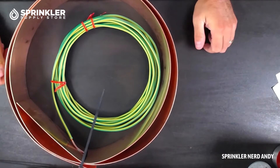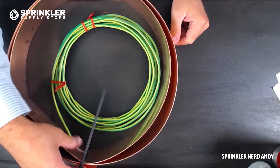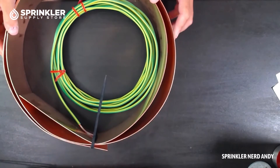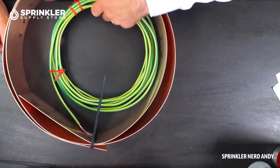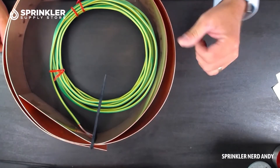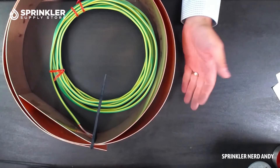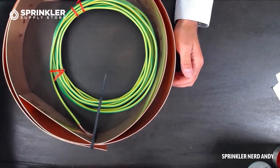There it is — it's zip-tied together because we don't want to unroll it. It comes with 25 feet of number six copper wire that you will either attach to your irrigation controller or perhaps your lightning arrestor on your two-wire system, if that's what you're using this for.